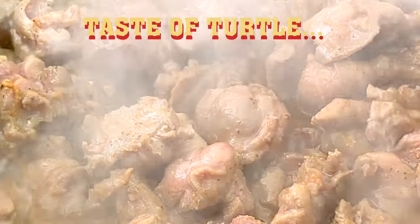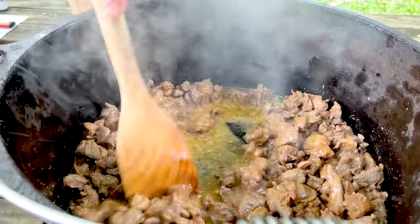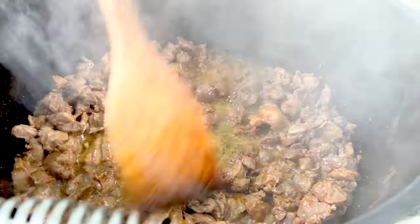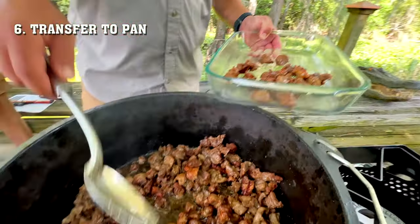The taste of turtle meat is often compared to chicken. In fact, a large snapping turtle's meat has several distinct parts, each reminding you of beef, chicken, pork, veal, and fish. Once the water's boiled out and it's brown, you wanna transfer it into another pan.